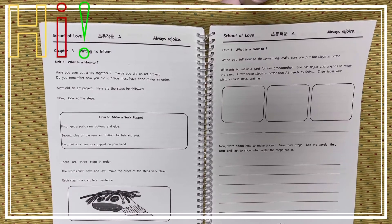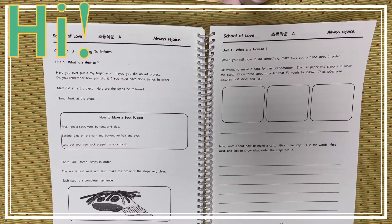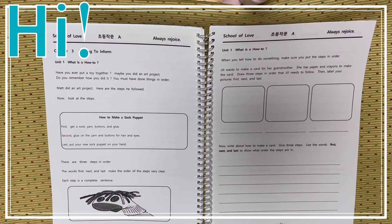Have you ever put a toy together? Maybe you did an art project. Do you remember how you did it? You must have done things in order.